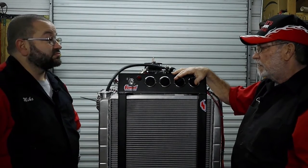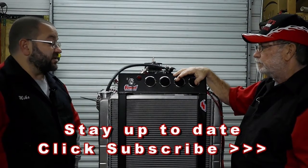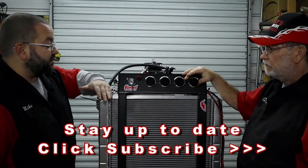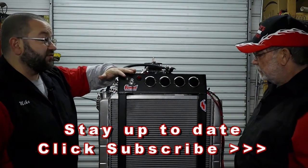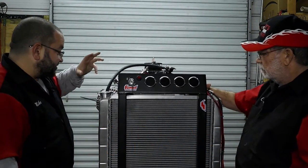You've got to have heat to get performance, but you've also got to have cool to keep it from blowing. So we've got an aluminum radiator — that was an extra option we added on — and of course all the coolant lines we need.